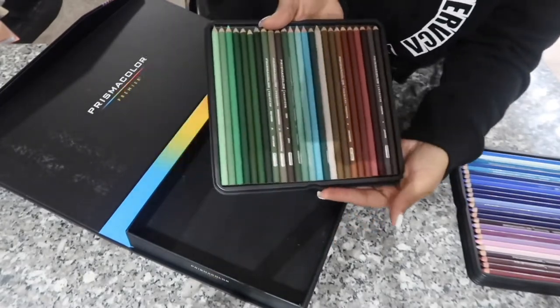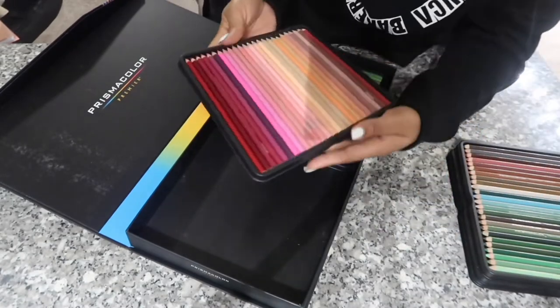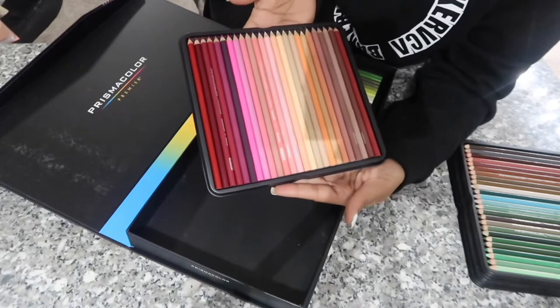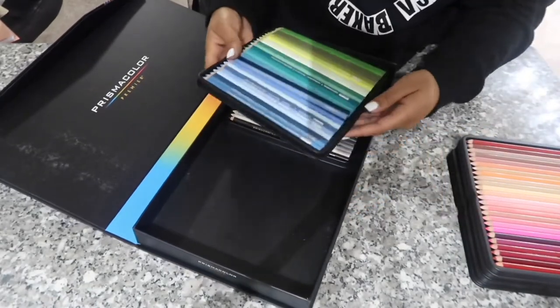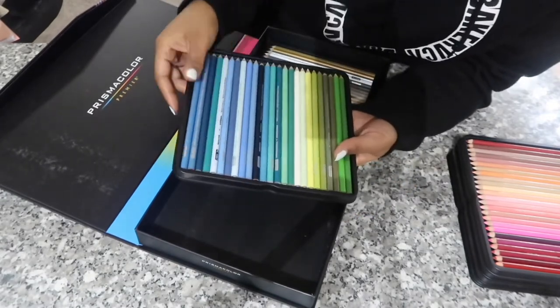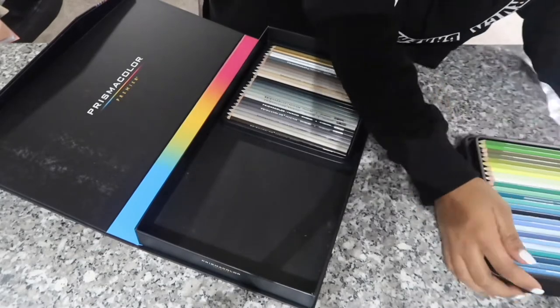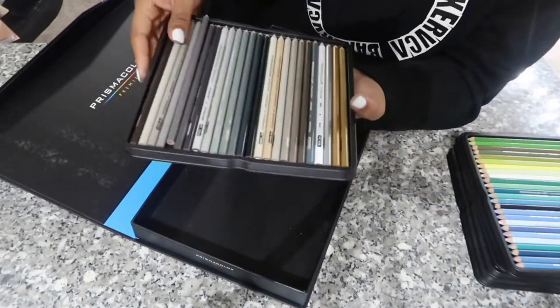Six trays — I don't think I'm gonna keep them in the trays though. I have a little thing I'm gonna put them in if I find it. These blues are so pretty, one of my favorite colors. And you got the darker tones, these are nice too.